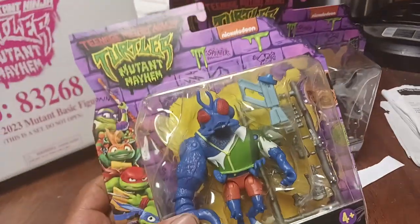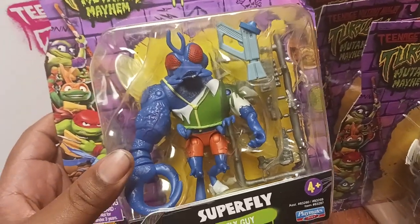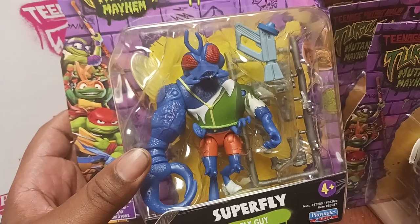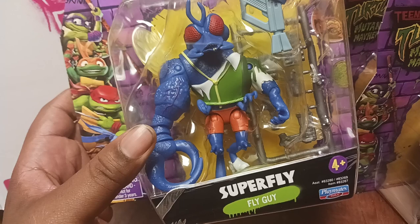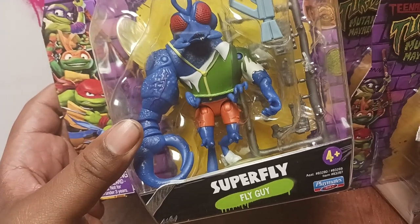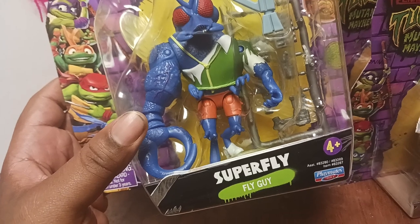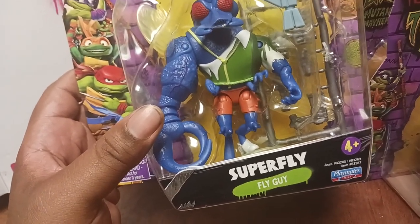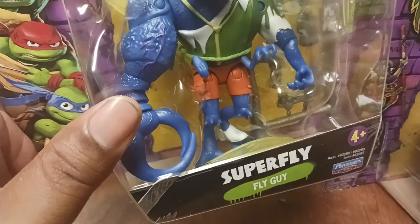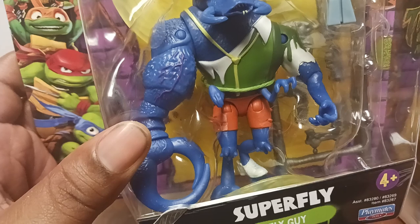Now this is the one I want to talk about more than anything — him, aka Super Fly, fly guy. Can anyone say this is actually Baxter Stockman? If you look at the picture of Baxter Stockman, people say 'oh this is not Baxter Stockman,' but if you look at the picture he has the same color pants, the shoes are the same.